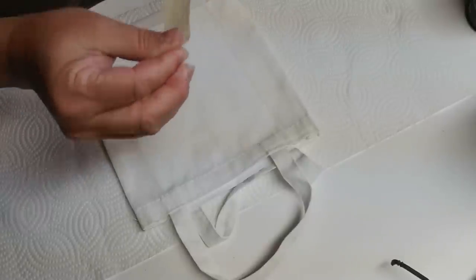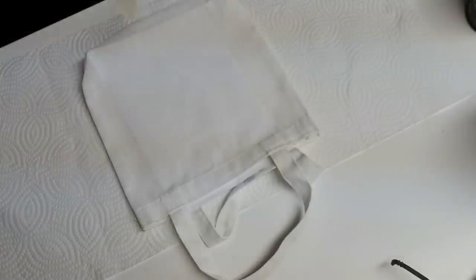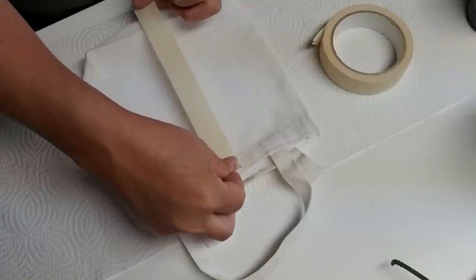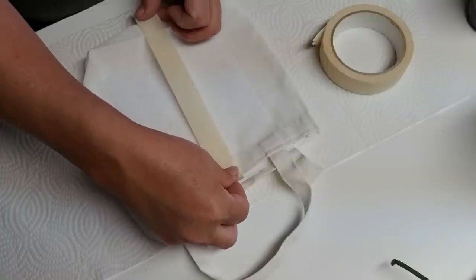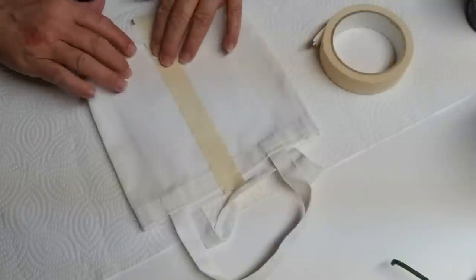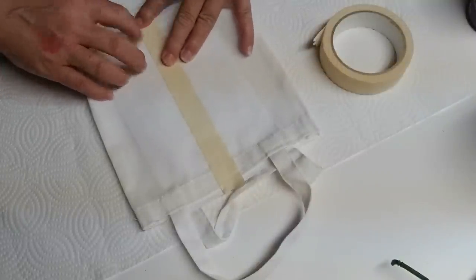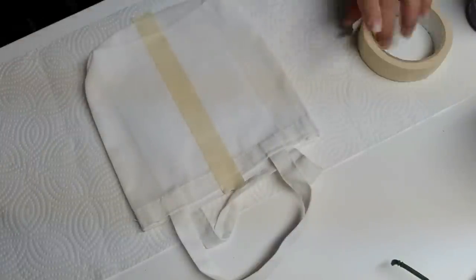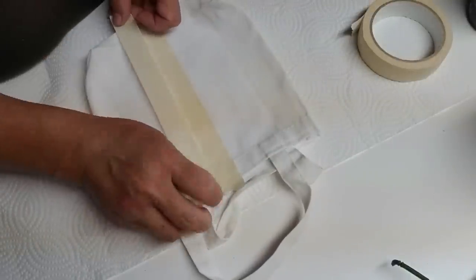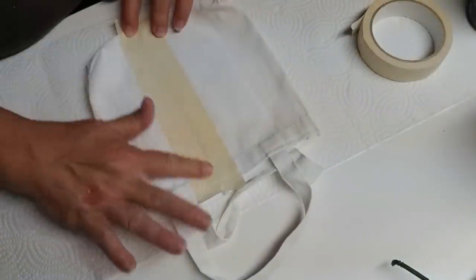Using some masking tape, I'm going to put one piece of tape right down the center of the bag. This is going to provide me with the first part that's going to get painted, but I need to use this as a spacer to get the right dimension. I'll be adding two more pieces of tape on either side of this one and then I'll remove this one because that's the part that's going to get painted.